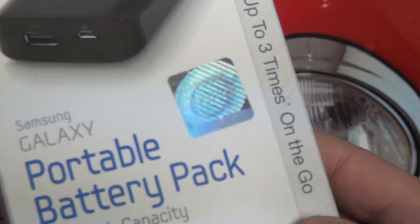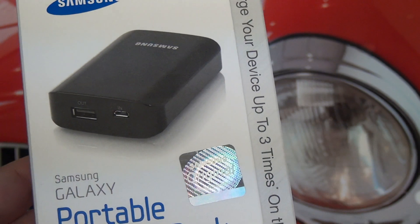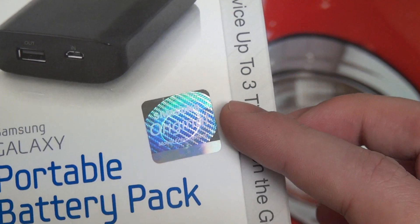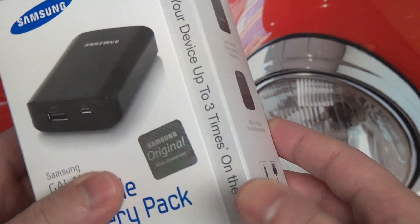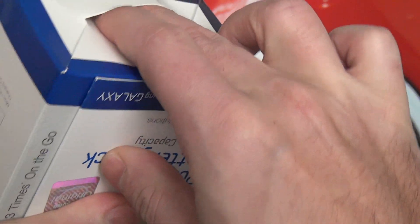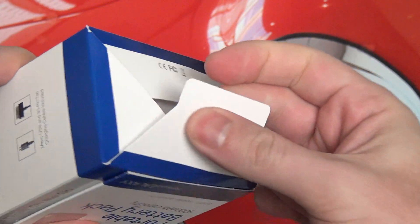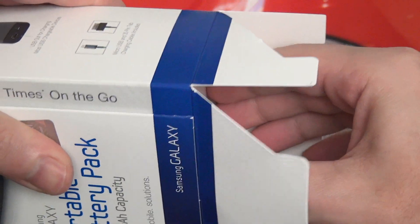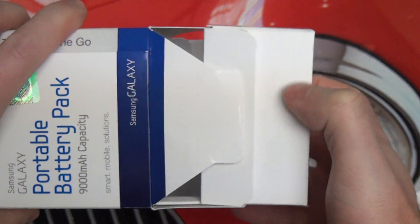That pretty much rounds it out. Samsung is branding this a Galaxy accessory because right now the Galaxy S3 and Note 2 are pretty much the hottest phones on the market, and you can even see some holographic branding on the packaging. Let me get it out of the box — I'm going to go from the bottom, which is usually a little easier than the traditional route. Generally when there's a seal to break, it's easier to go this way, and it looks like my approach has not failed me.